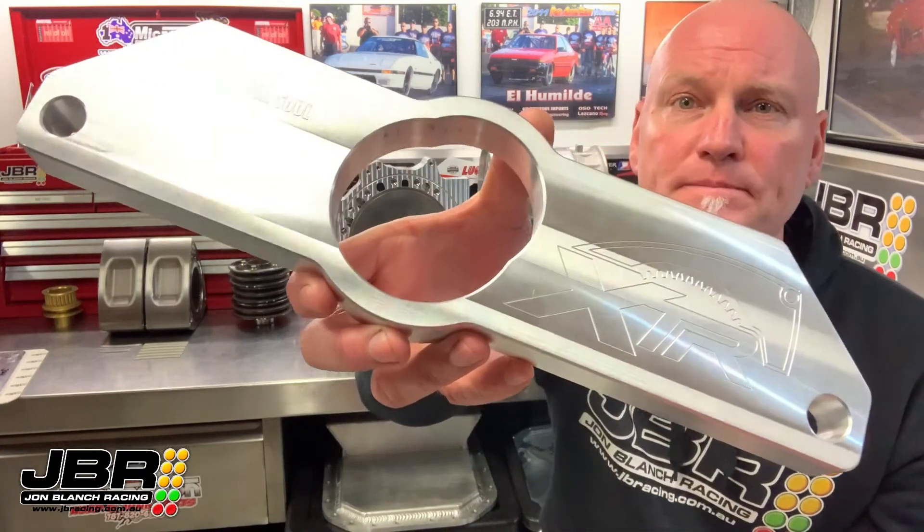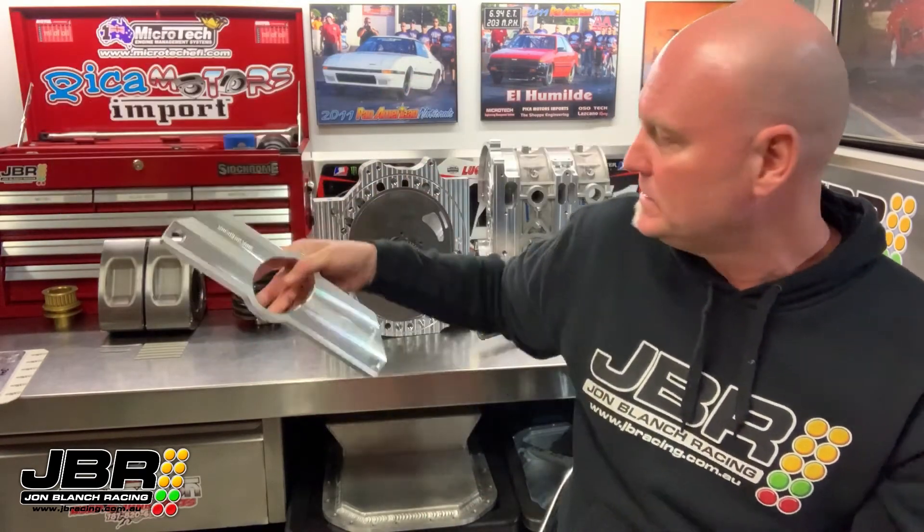Hey, what's up guys, John from JBR here. Today I'm back in the workshop with another one of my tech videos. In this video I'm going to show you how to accurately find true top dead center on a rotary engine using one of these trick little pieces of equipment from Extreme Rotaries.